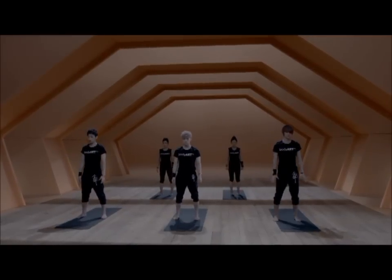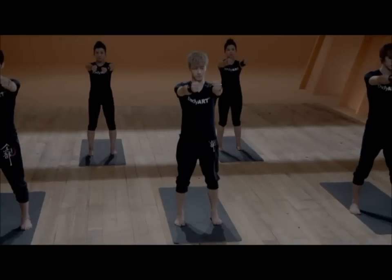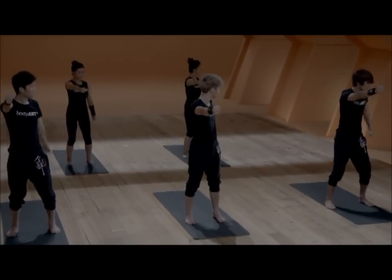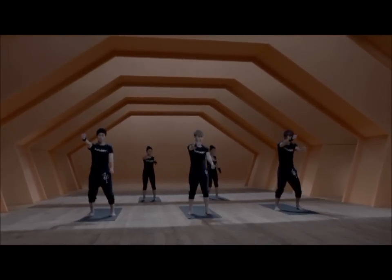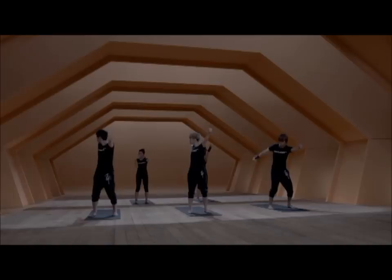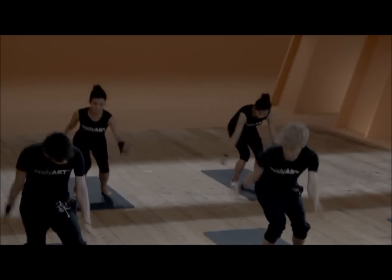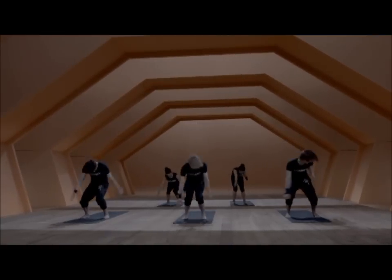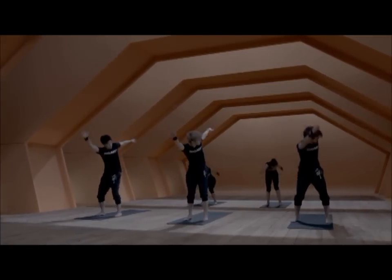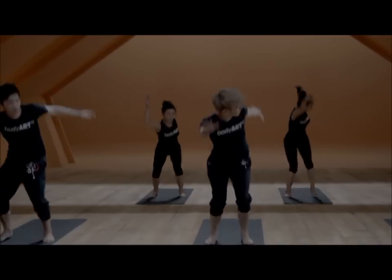We close the legs back into hip-width apart distance and prepare for the next movement. Pick up both arms in front of you, hands in a fist. We start with one arm swinging back and forward — right and left. When you feel comfortable, start moving both arms at the same time. The head follows the back arm, and from here start bending the knees into a bounce, making the movement bigger, swinging from side to side. Keep the neck soft. The arms stay strong and then release.